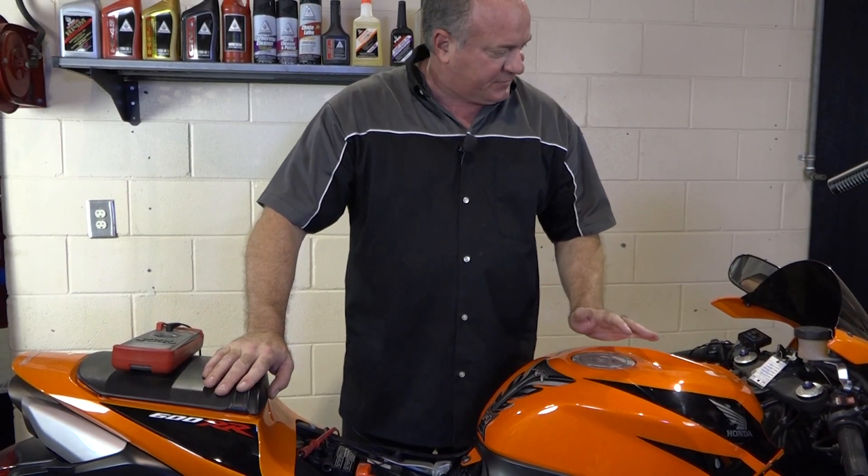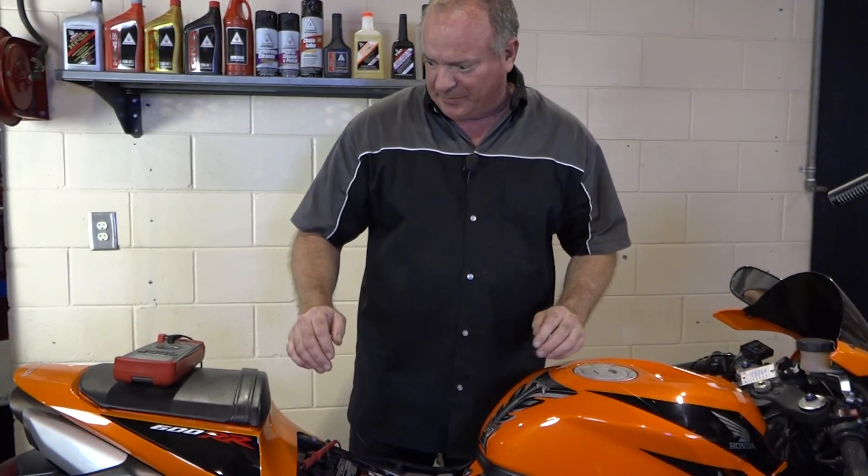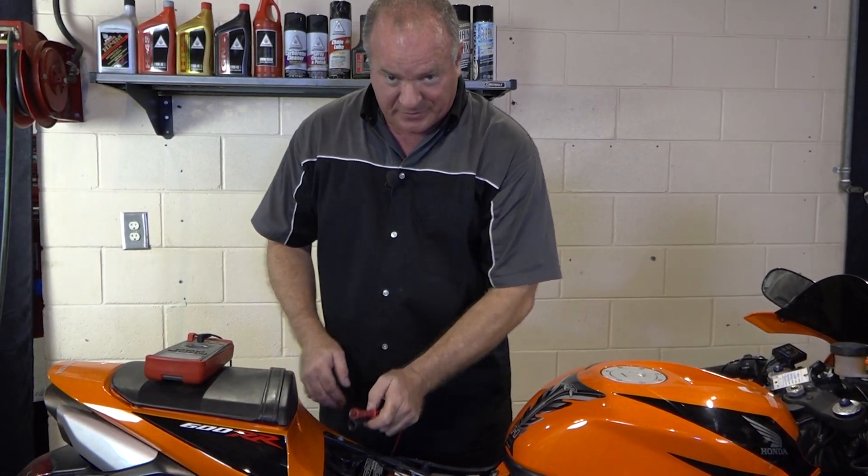Let's start off with the really basics here. Let's say you turn on your machine and nothing's happening. Well, that's something systemic coming from the power source, which is the battery.